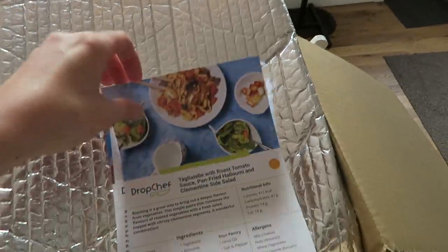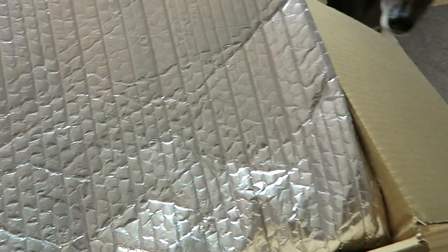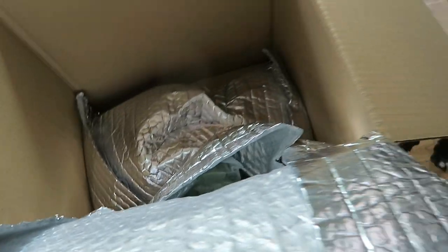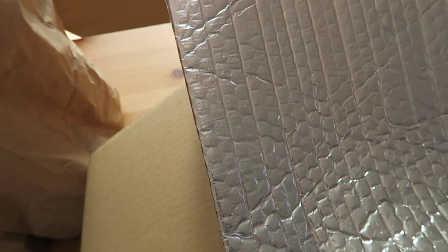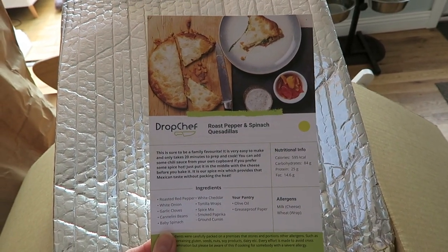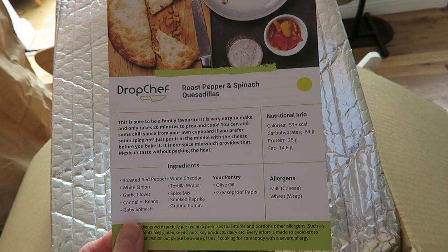There are three main parts of the meals and then it has recipe cards for each meal, which you can keep. In the fridge part — that smells like basil — there are more little bits like salad and cheese and stuff like that. For tonight's dinner, we're going to make the roast pepper and spinach quesadillas, which apparently should take 20 minutes to cook.